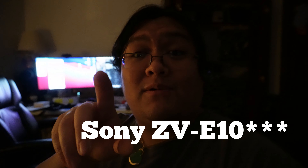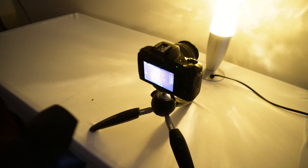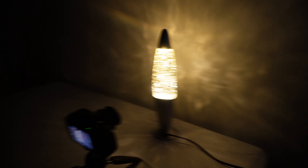I have the Sony ZV-E10 locked into 1/50th of a second shutter speed, f3.5, and it's maxed out on the ISO at 6400. This is the setup I have here — I have the Sony A7 IV recording the Canon M50 Mark II in that scene.